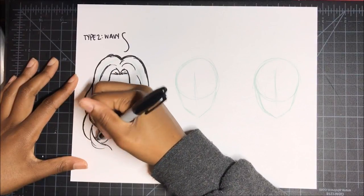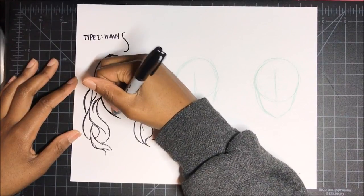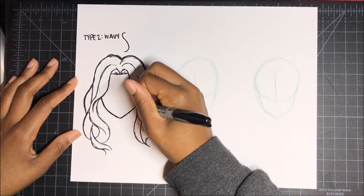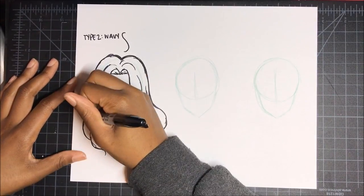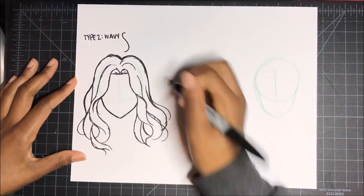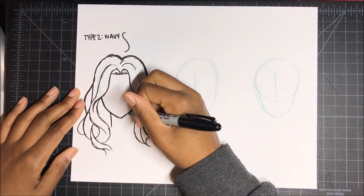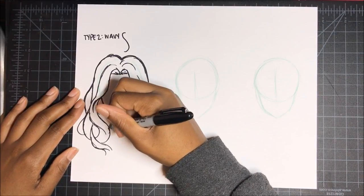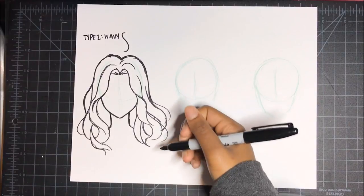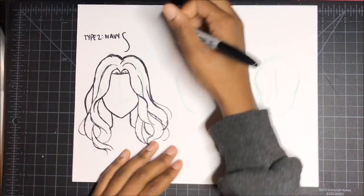There we go. I like to add little extra strands. But yeah, that's Type 2 hair. If you're wondering where Type 1 is — Type 1 is straight. We already did a tutorial on that, I just never went into specifics of what it was. So we've got Type 2 hair, which is pretty much the lazy S shape.